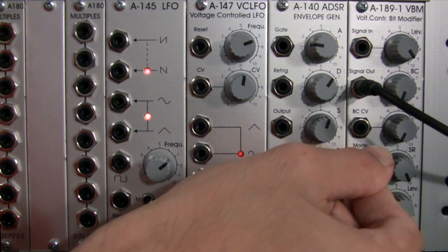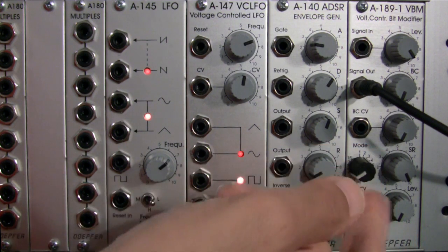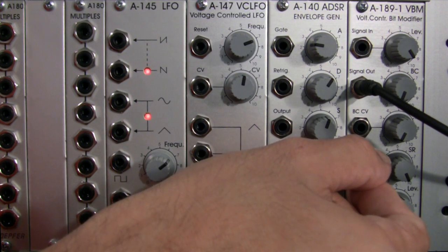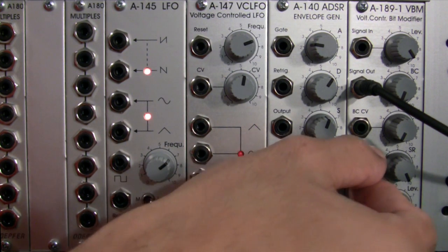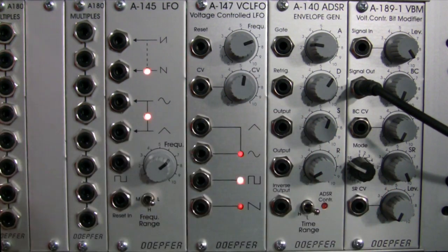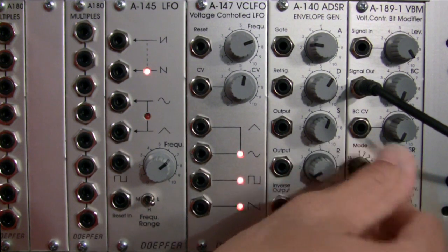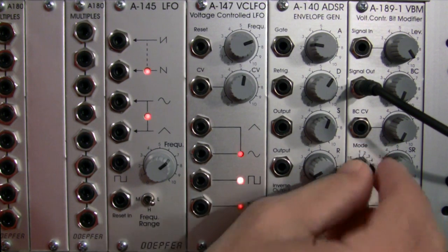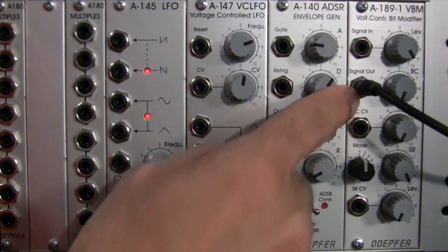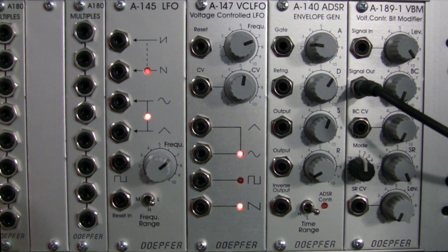Mode 12 is short delay number 1 with dynamic normalization. Mode 13 is short delay number 2. Mode 14 is short delay number 3. Mode 15 is short delay number 4. And mode 16 is going to be a 4-stage FIR filter. Basically, these are 16 different settings you can put this unit in to distort your signal in 16 different ways. That's what this unit is intended for — distorting your signal in very interesting and creative ways.